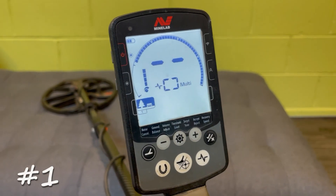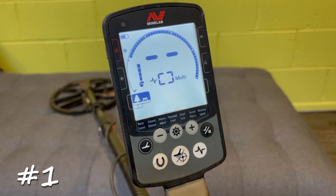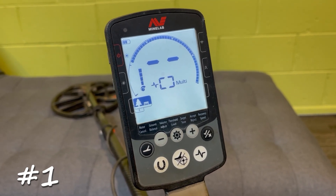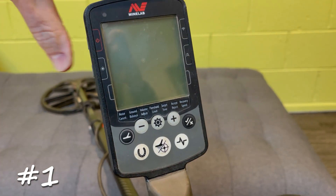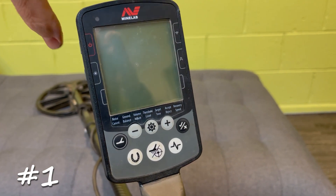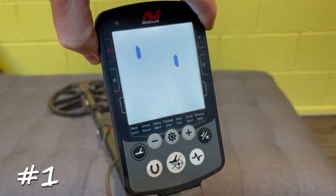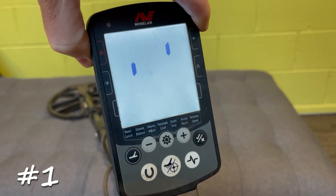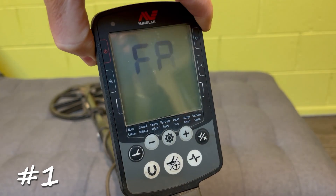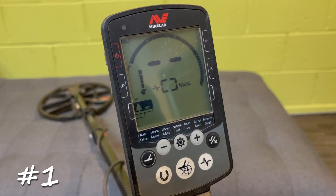Tip number one: if your machine's not running right or you're not sure what the setup is and you want to return it to factory defaults, with the machine off, hold that power button in for about eight seconds. Just keep holding it down until you see 'FP' appear on the screen — that'll factory reset the machine and now it's back to how you got it out of the box.